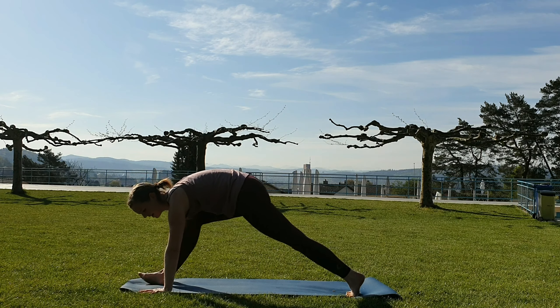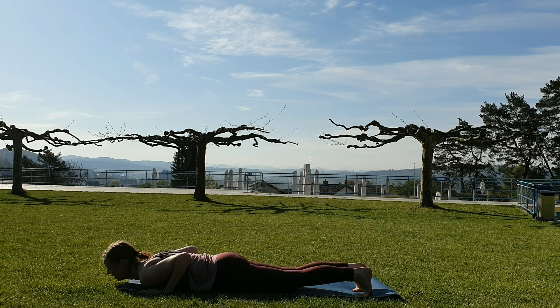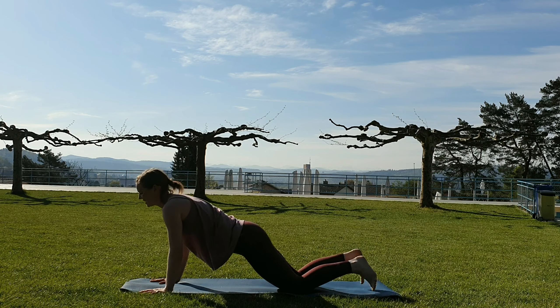Come down, find your first plank here, inhaling there. Exhale to lower. Cobra — upward facing dog. Then come back to downward facing dog.